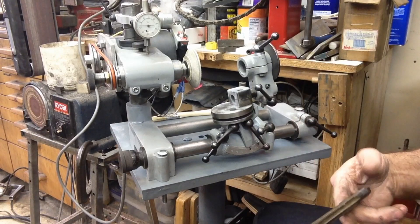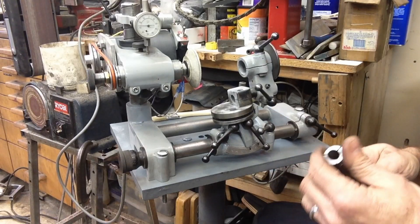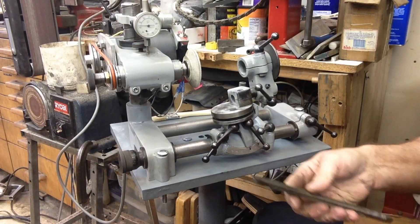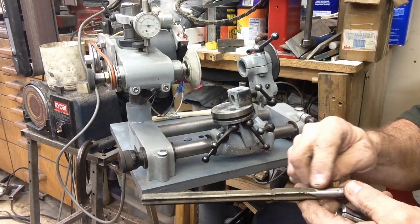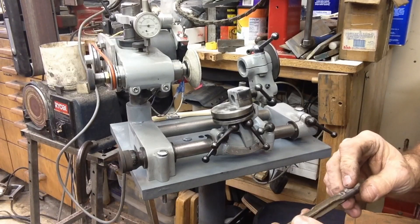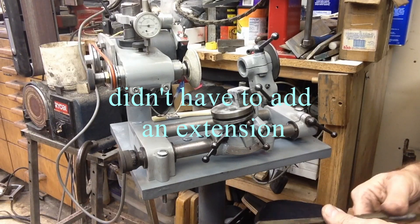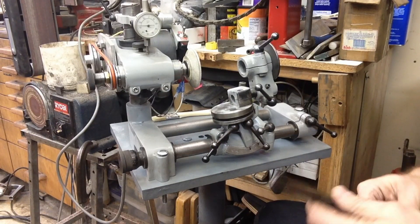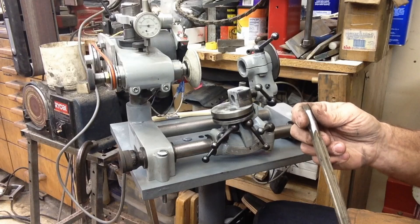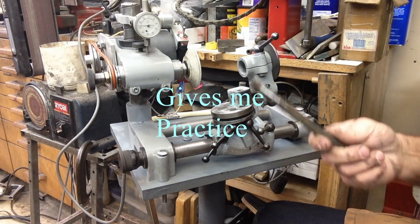I went ahead and chucked everything up in the lathe and reamed the back end of the collet, so now it'll accept a half-inch piece of cold roll — which is what we wanted. Now I've got to do the draw tube, which is longer and steps up then back down. All I need to do is grind off the stepped section for clearance so I can feed it through, then braze an extension rod to the back end and run it through the draw tube with a hand drill. I'll use the little tool and cutter grinder for that.